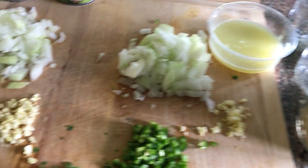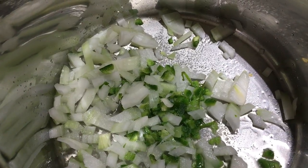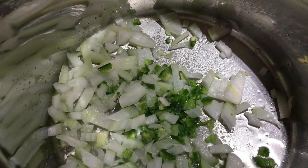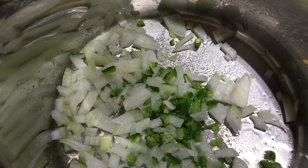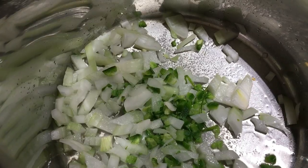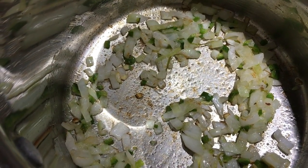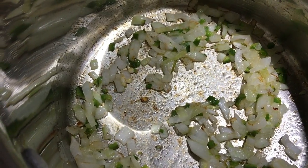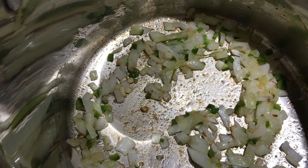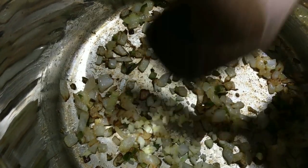And eight cups of water. For the rice, I have a big pot with a tablespoon of oil, the onion, jalapeno, and about a teaspoon of salt. I want to cook these onions until they're soft. I have the heat on low and I'm just going to take my time with these onions because I want them to be really broken down — probably 15-20 minutes.